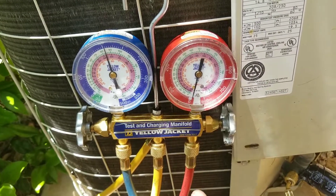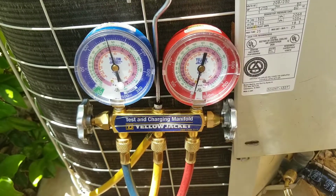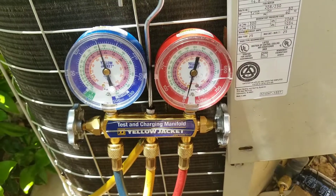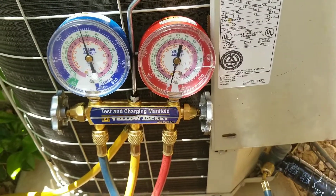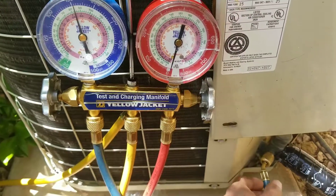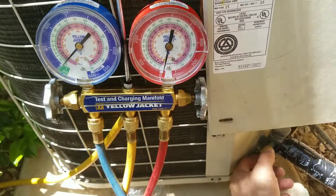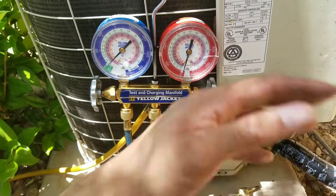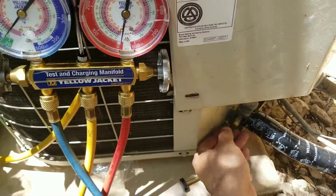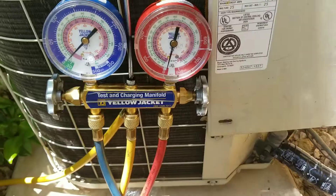For whatever reason, if the issue is not the compressor — it may be the capacitor or the contactor — but the technician has already put his gauges on the condensing unit. What happens often times is the technician doesn't replace the Schrader valves after making his connection on the high or the low side. They replace the capacitor, remove their gauges, put the cap back on, and then go ahead and finish the rest of the work orders.